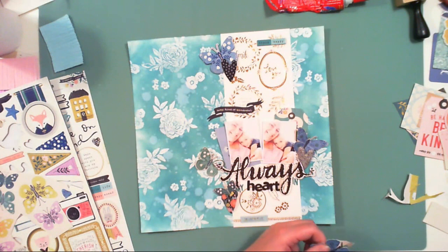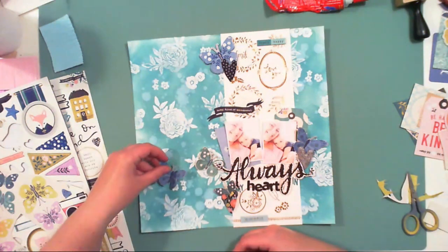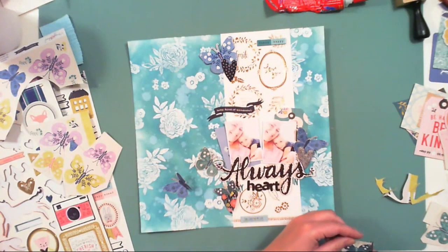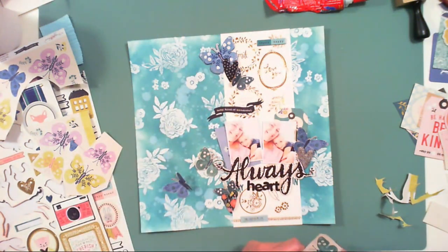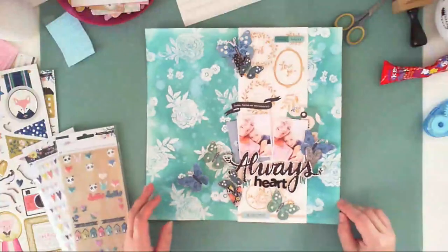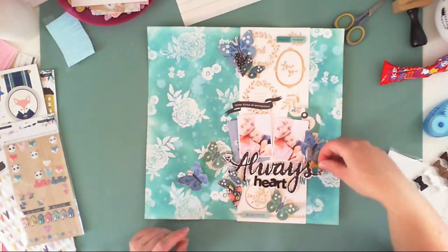I'm cutting more butterflies. I like fussy cutting — I like to watch a favorite movie or TV series while I fussy cut. I do it every time when I don't have mojo: I just take some paper, fussy cut a lot of elements, and usually after they're all done the mojo comes back and I have an idea for the page. I always think fussy cutting is a good start for the next project. Now I've glued things down.